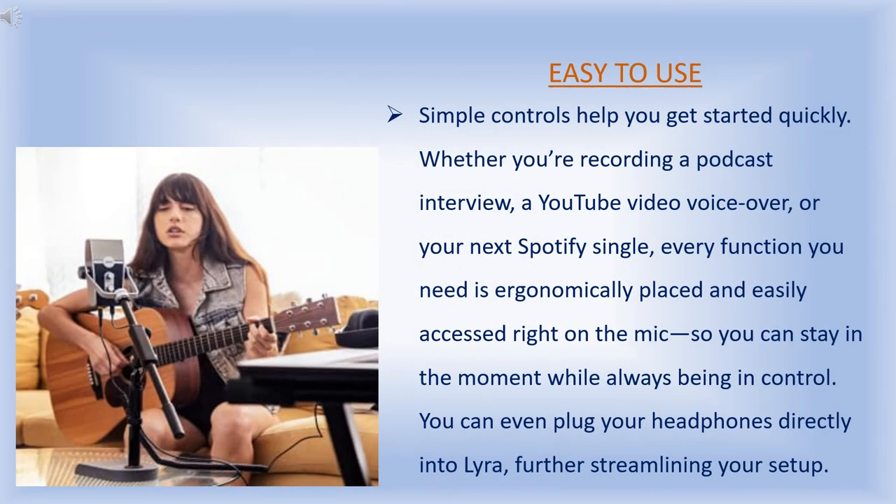It is easy to use — simple controls help you get started quickly. Whether you are recording a podcast interview, a YouTube video voiceover, or your next Spotify single, every function you need is ergonomically placed and easily accessed right on the mic, so you can stay in the moment while always being in control.